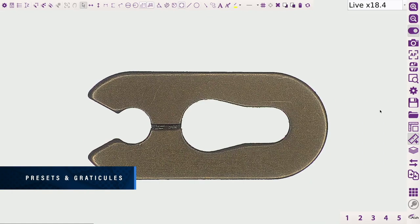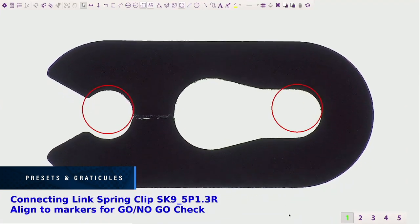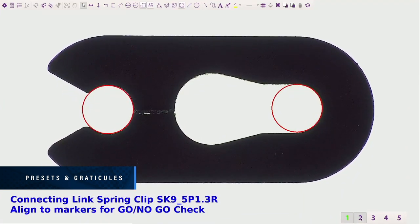On-screen preset buttons allow quick access to pre-configured part-specific system settings. On-screen overlays enable the go-no-go rapid inspection of samples.